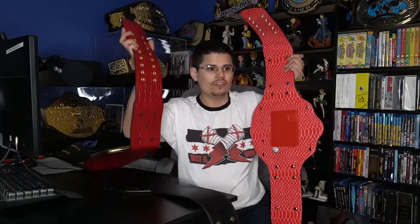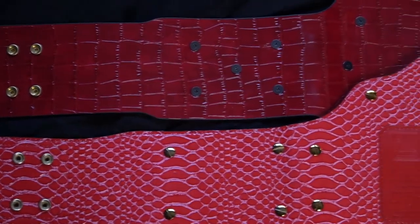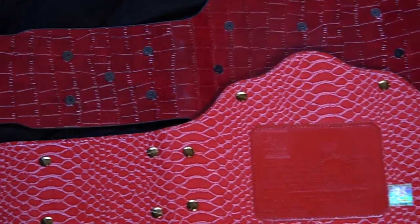When you look at the red croc backing on the Figures Toy Co. version, it's kind of a light red — almost a pink red. But then when you look at the Fandu croc backing, it's like a crimson red, which I like a lot more than the WWE Shop or Figures Toy Co. WWE World Heavyweight Championship.